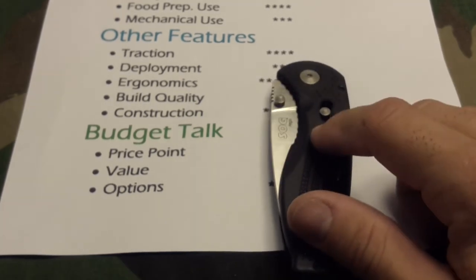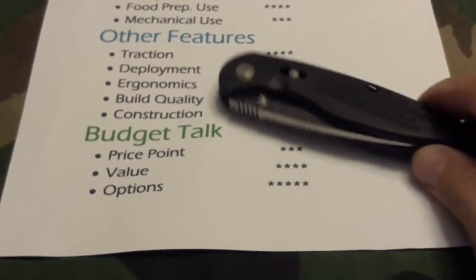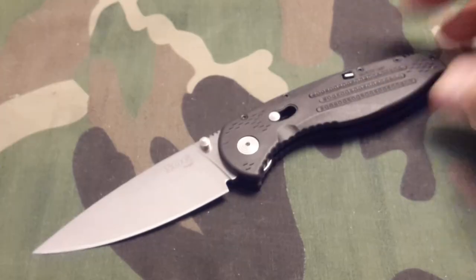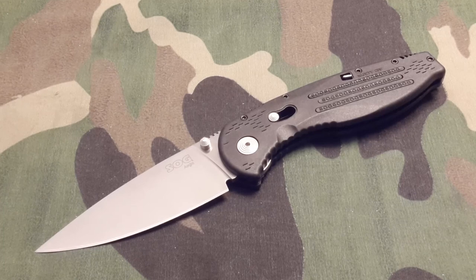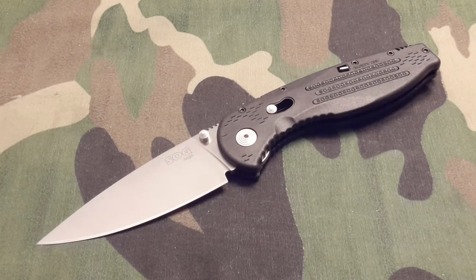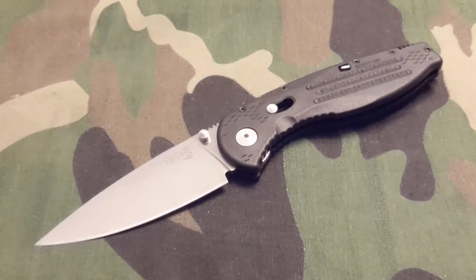That's where options comes in and that's why options gets five stars. You can get the stainless with the satin blade, the black with the black blade, or the camo with the black blade. SOG offers a wide variety of options for this knife. I think they did a good deed for us because it's such a beautiful blade — a lot of us want to add it to our collections or carry and use it.